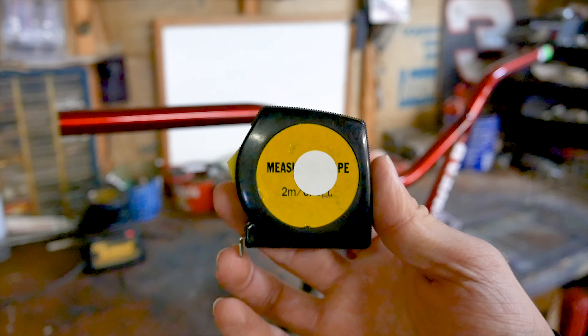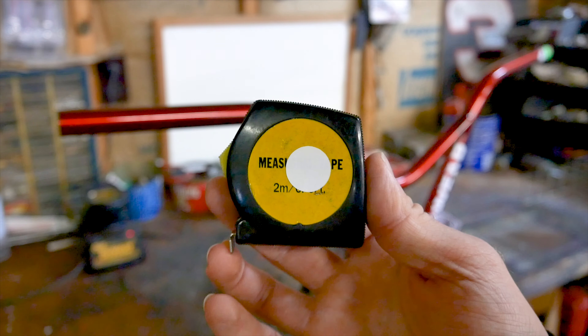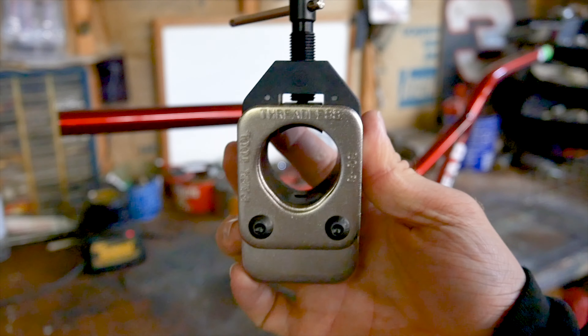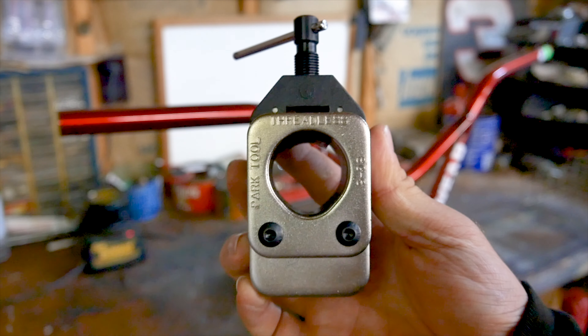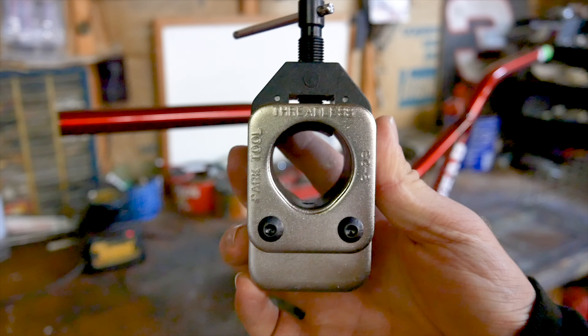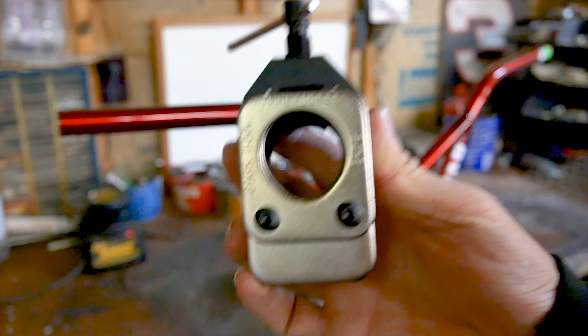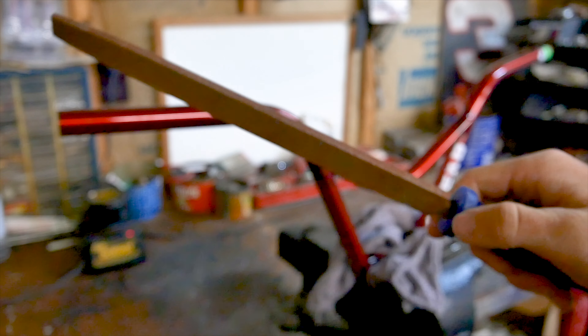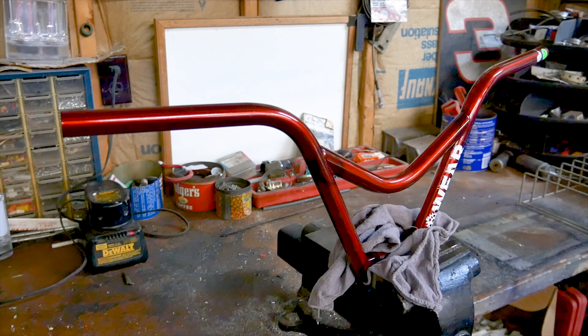Let's go over to the bench vise. Before we begin, let's talk about the tools that are necessary to cut your BMX handlebars. The first thing is a tape measure. Then I'm going to be using the Park Tool SG6, which is a saw guide for fork steer tubes and handlebars that goes directly into a bench vise. We're also going to need a hacksaw, and to finish up the job after we get our bars cut, we're going to need a file to file down any sharp edges.